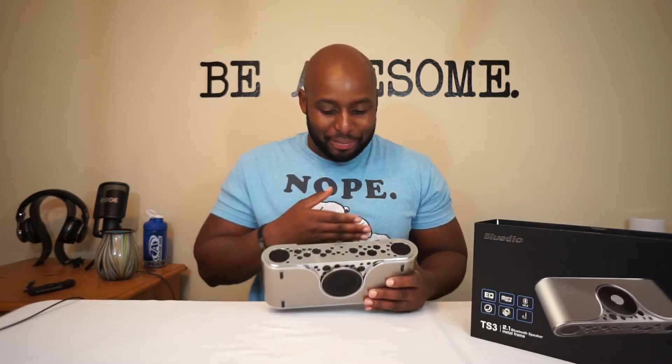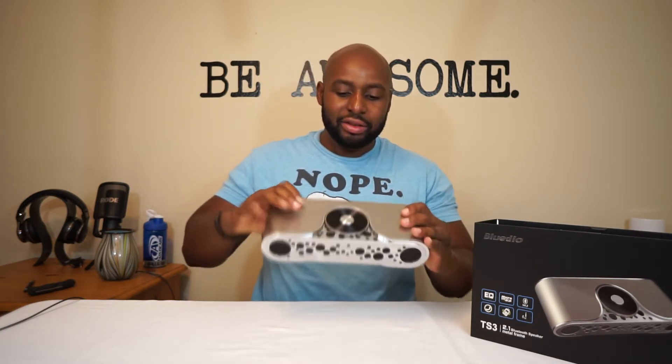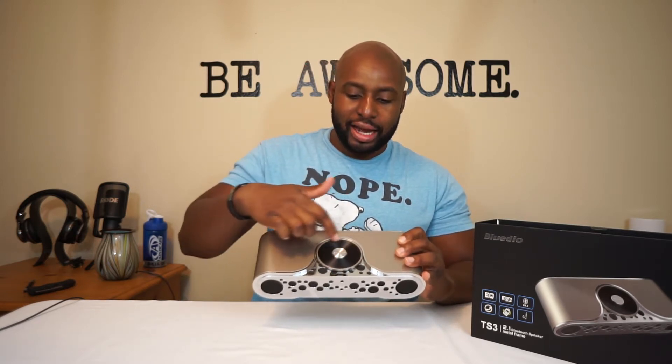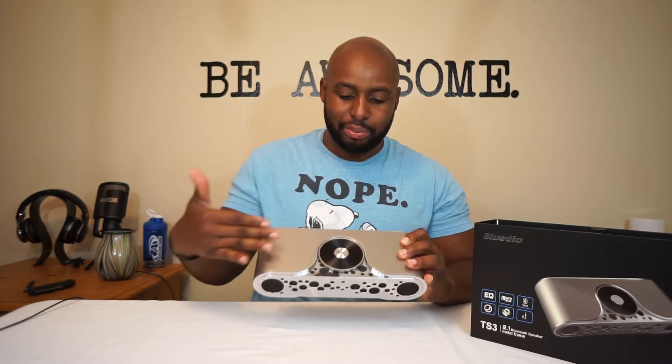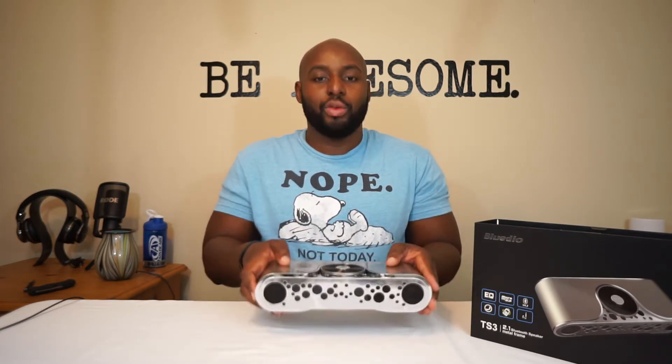I love the sound of this thing, but the most interesting thing about it is the look. It's really retro, man — I love it. It's got these, you know, almost polka dot patterns. And then if you look at the Turbine TS3s, they actually have that same type of circular pattern, almost like a record pattern. This is actually a multi-function button right here, and you got these two drivers in the front, and then a bass radiator on the bottom.